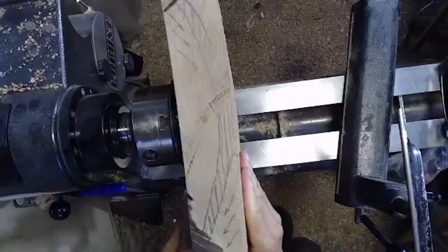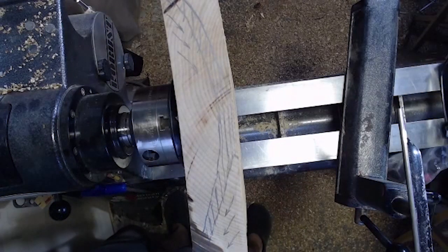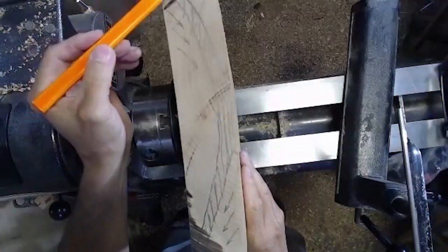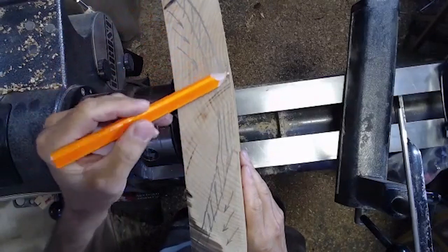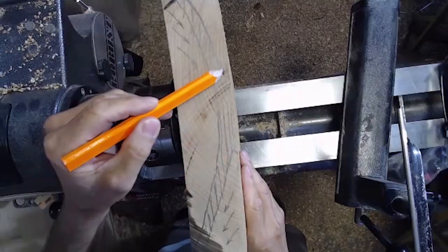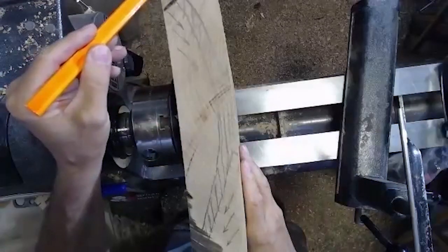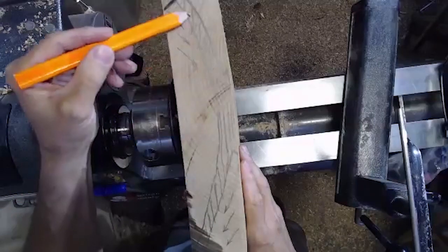So the shape I'm going after tonight — hopefully you can see it here — it's just a very simple shape. I'm going to use a dovetail tenon here on the back or bottom of the piece, and just do a gradual square piece.